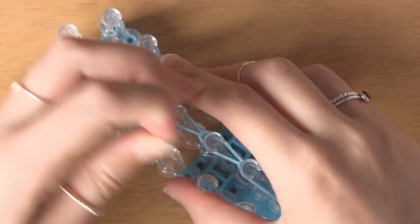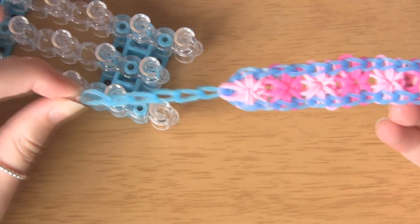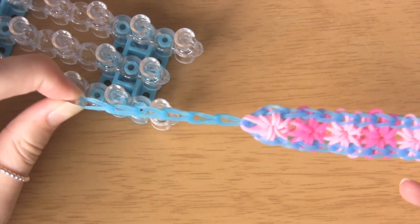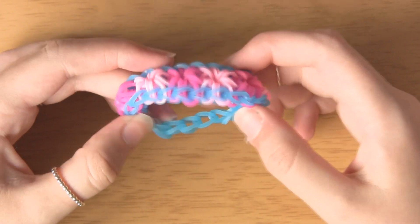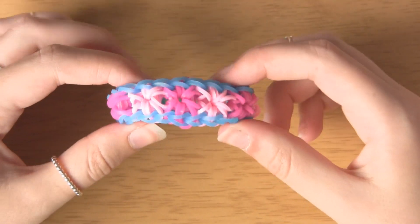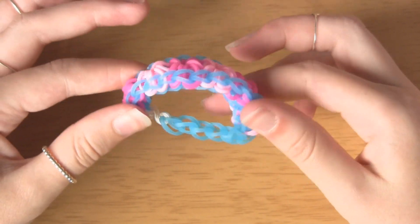There's your little extension so you don't have to worry about it being too small for your wrist. After connecting the S-clip to the other side of the bracelet, you are finished. This is such a fun design and you can do so much with it — just experiment with loads of different colours. I really hope you enjoyed this tutorial.